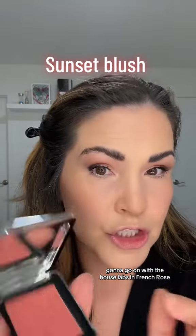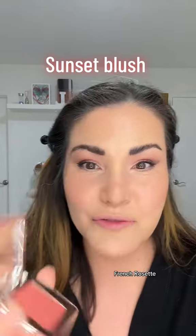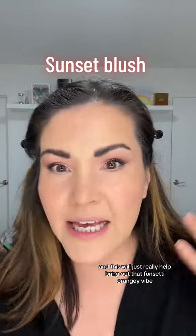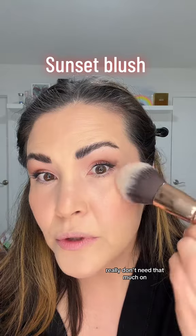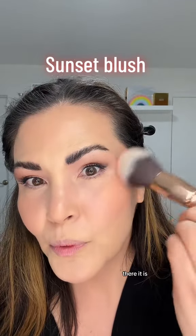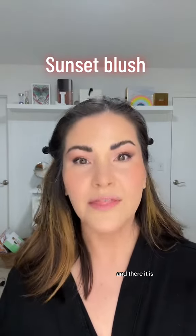Look at that. I'm gonna go in with the House Labs in French Rose — French Rosette — and this will just really help bring out that sunsetty orangey vibe. We really don't need that much on. There it is. And there it is.